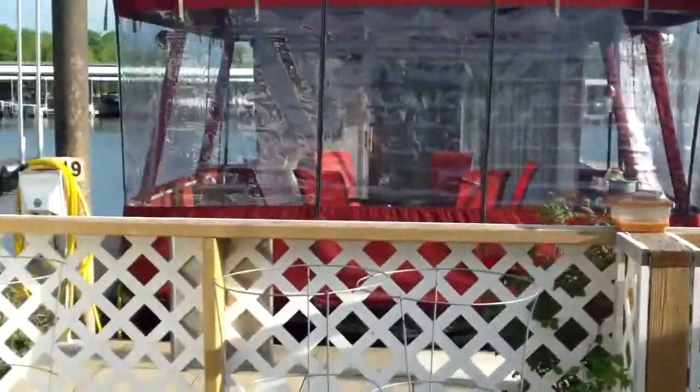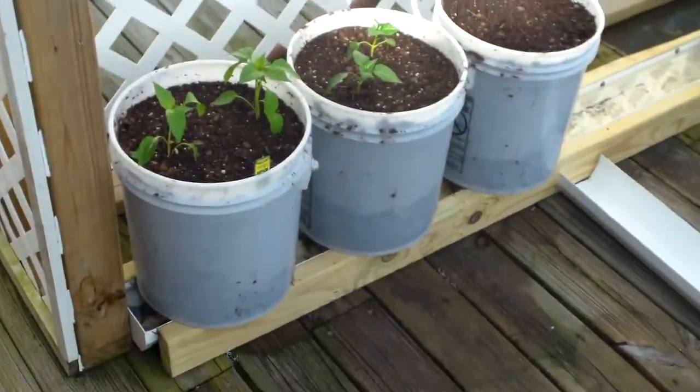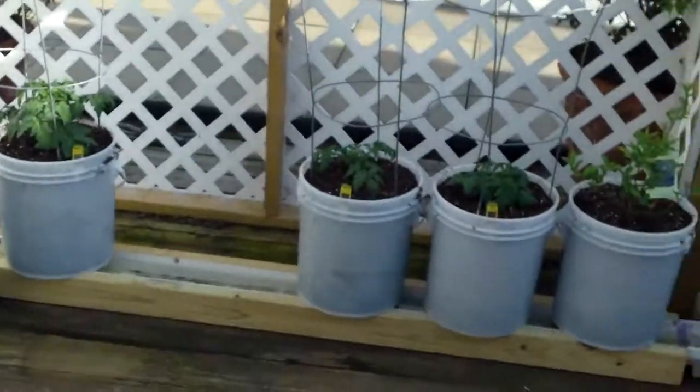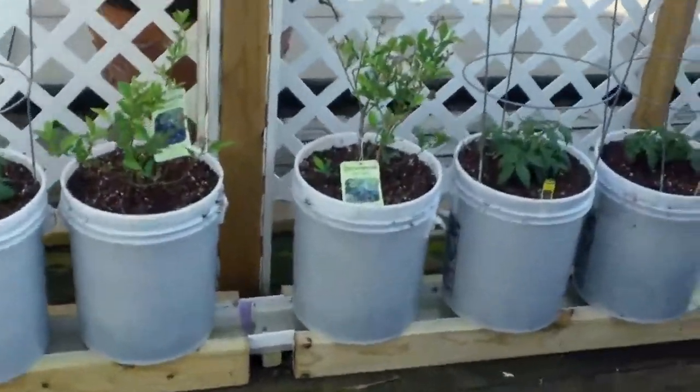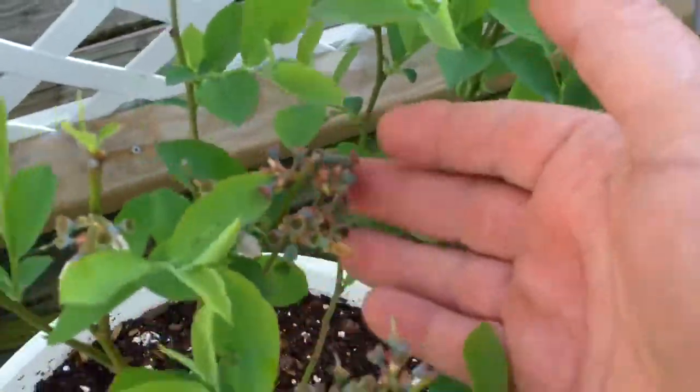It's an absolute beautiful day here in Nashville, Tennessee on the lake. Here's my grow buckets. I got some peppers, some peas, all kinds of different tomatoes, even some blueberries in these blueberry bushes that have blueberries on them already.